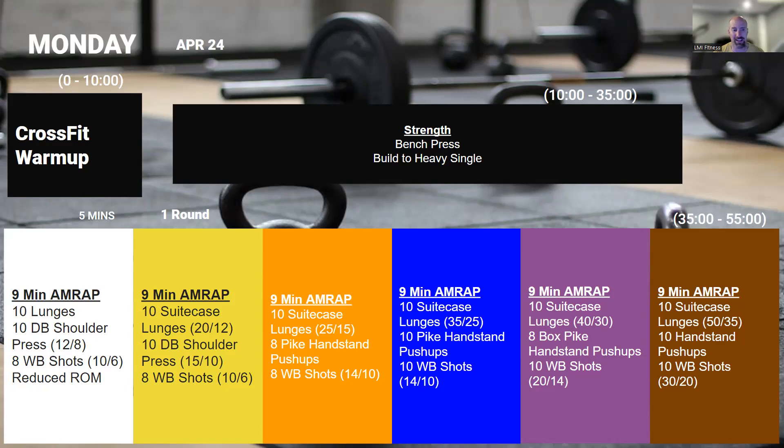Once we're done with that, we're going into a nine-minute AMRAP: 10 single arm suitcase lunges — so holding the dumbbell in one hand — 10 handstand pushups, and 10 wall shots. Wall shots on this one are a little bit heavier. Primary focus here is going to be muscle fatigue, so all of these movements should challenge you as far as your muscles are concerned.